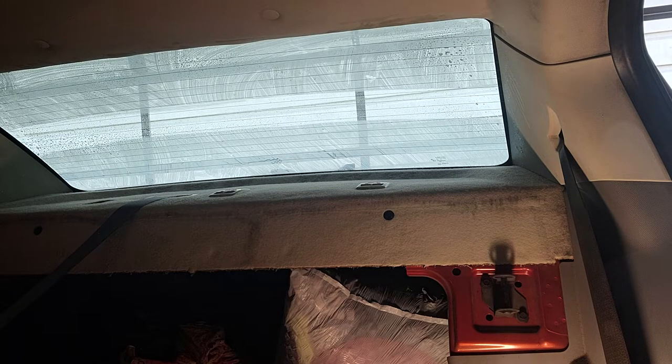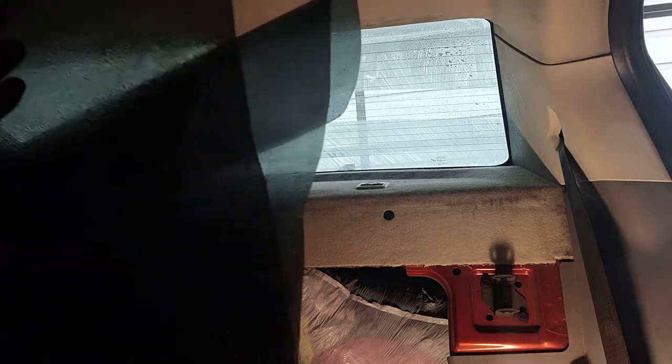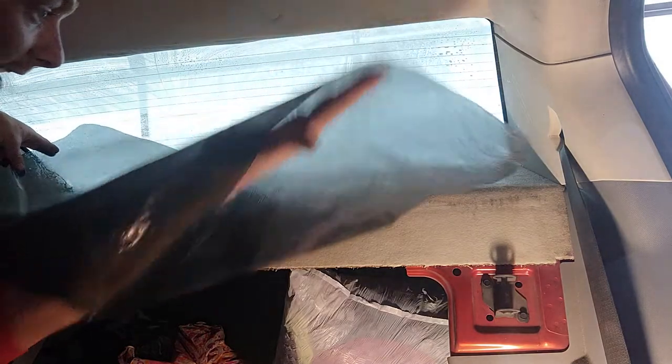This is called the Frankenstein technique. Goes without saying, it's just awkward — it's awkward no matter how you do it. You want to get the tint in there and lay it on without touching anything or contaminating the tint.